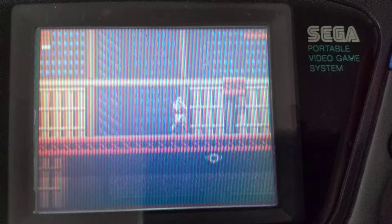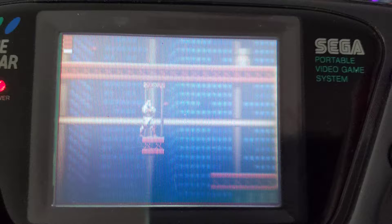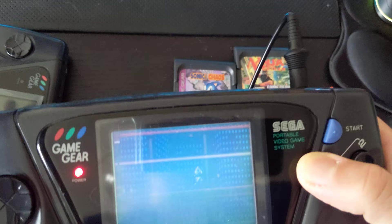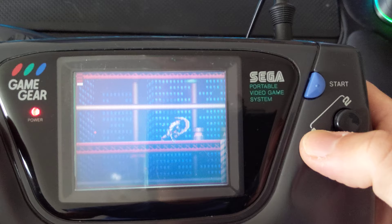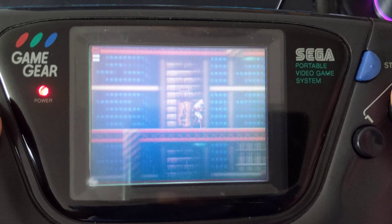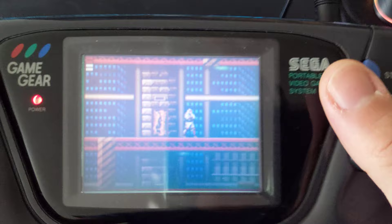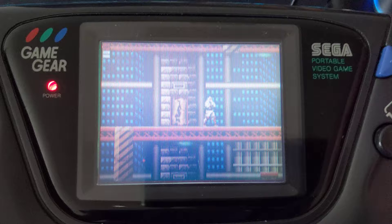If you wanted to capture footage — say, for a YouTube video — this is how you would traditionally see people filming it: a camera over the screen. Most uploads for Game Gear games are filmed that way, and the rest use emulation, which is why they look really nice. Unless there's a composite connector I don't know about, I don't think there's an easy way to capture footage with a Game Gear. But if you can get it filmed off original hardware — real game, real hardware, real life — that's what you want.